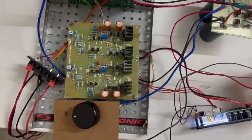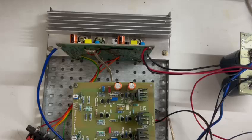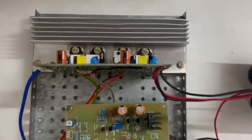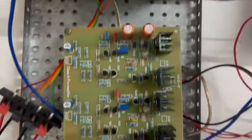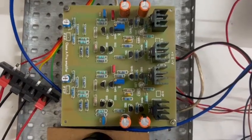Hello all, today I will be doing a demo on my new amplifier setup. In the amplifier I have used a class AB amplifier, and in the preamp I have used a class A preamplifier.